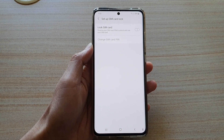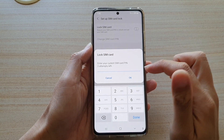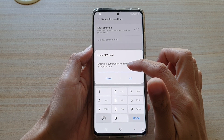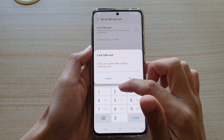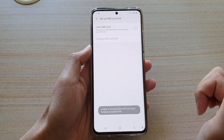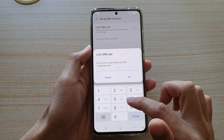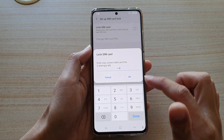Now tap on Lock SIM Card. Next, you will need to enter the current SIM card PIN — it can be 1234. If that's not right, the default SIM PIN could be 0000. Tap OK.